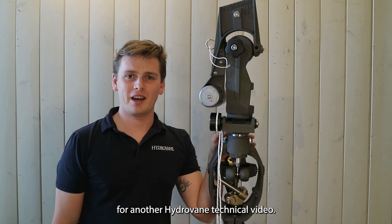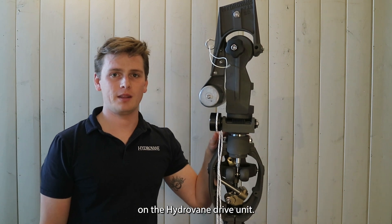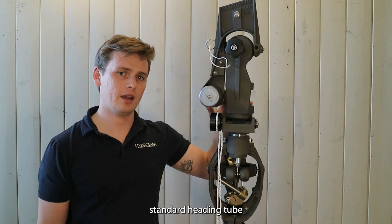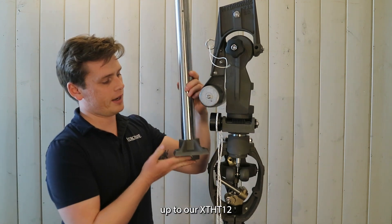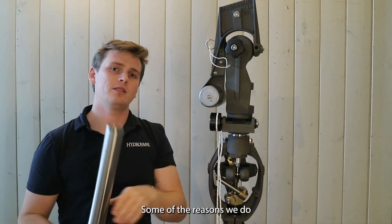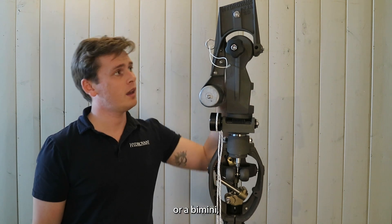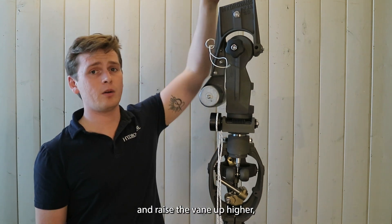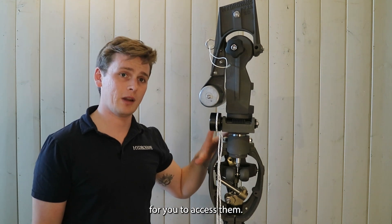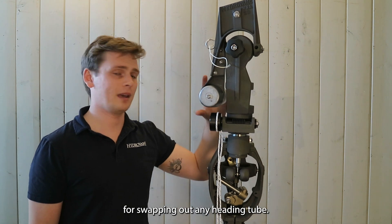Hey everyone, it's Richie here for another Hydrovane technical video. Today we're going to be doing a heading tube swap on the Hydrovane drive unit. In this example we're going to go from our standard heading tube up to our XT-HT12, which is a 12 inch extension. Some of the reasons we do this are to avoid obstructions on the transom like an arch or a bimini, and raise the vane up higher or keep it lower while leaving the controls at the best height for you to access them. Follow along, I'm going to go through the steps for swapping out any heading tube.